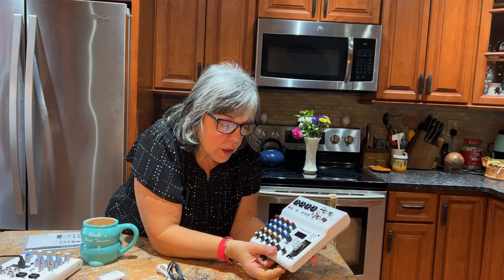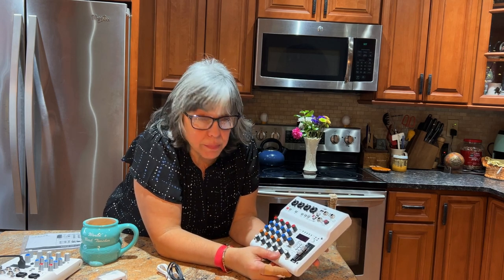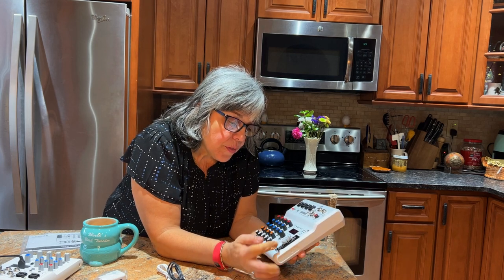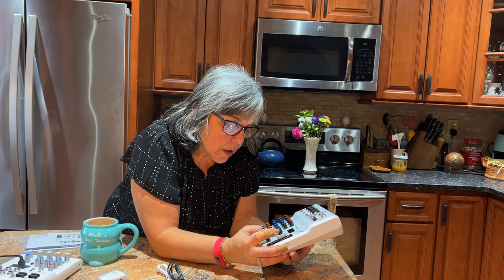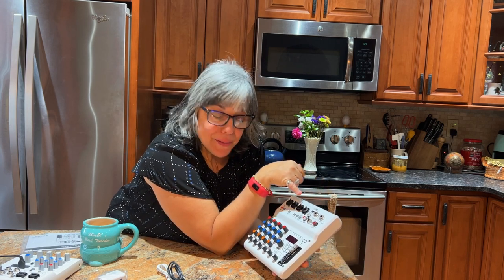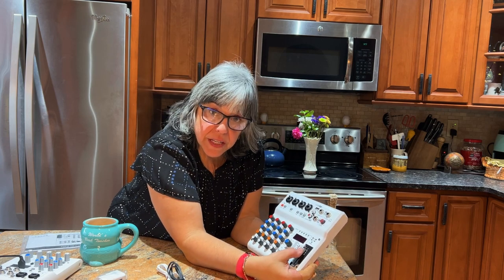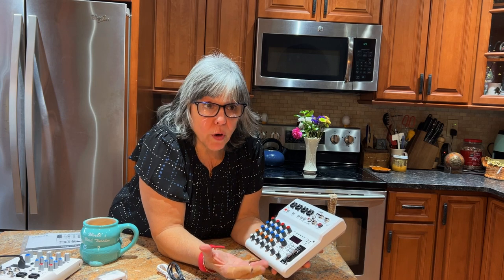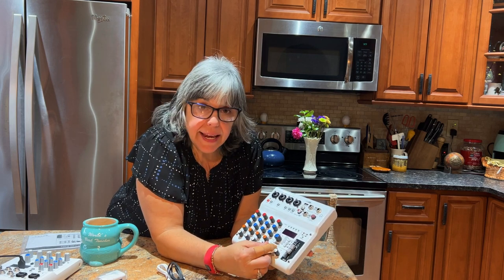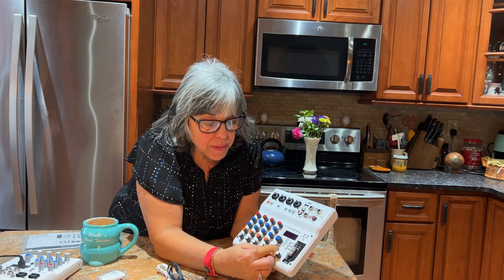You have the volume for your USB output — your computer or phone recording or streaming. This is also the main out for everything. The difference between main out and USB out is that main out is what goes to your amp or speakers when playing live, and you control it from that knob. For recording, try not to make the signal too hot — you don't want to distort.